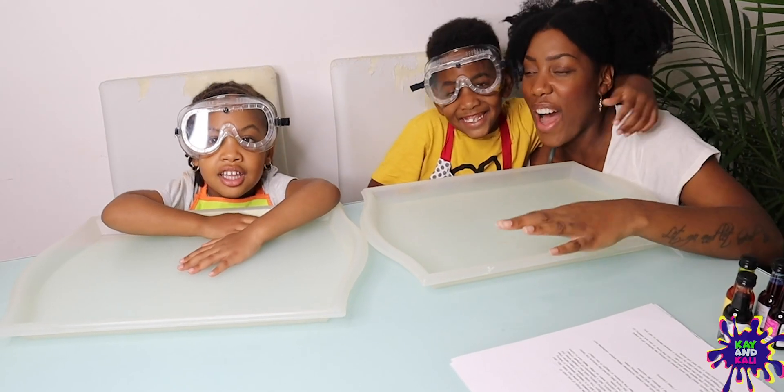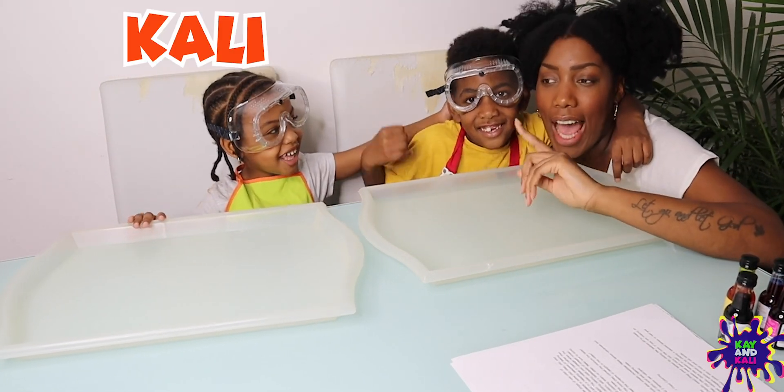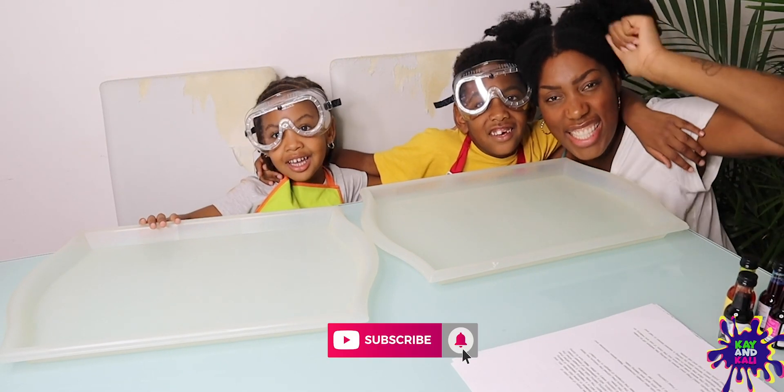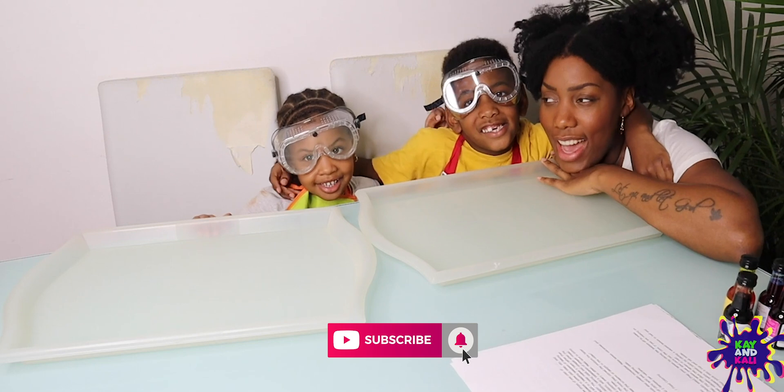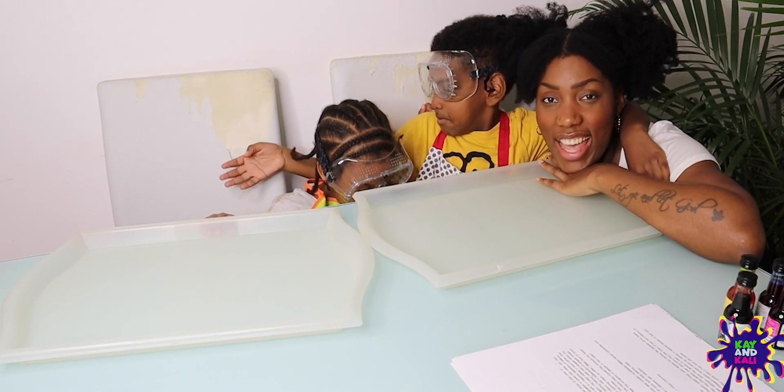Hey guys! Welcome back to KKali Play. This is Kali and this is Kali. Today we are going to do some science experiments. Are you guys excited? Yes. Okay, let's get going then.